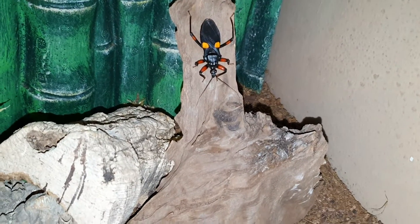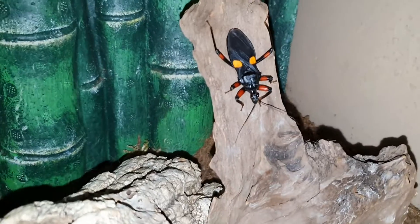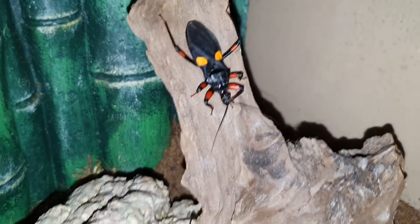Hello guys, JP here doing another video for you guys, I hope you are doing absolutely amazing. I've got a brand new camera guys, as you can see my gorgeous beautiful orange spotted assassin.